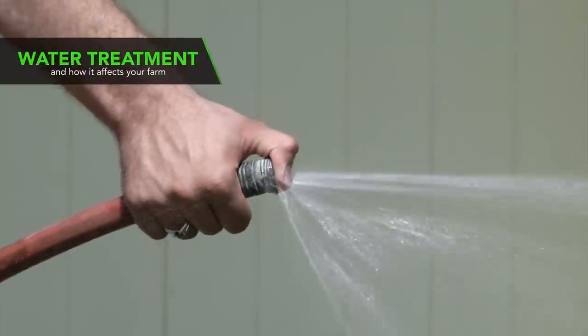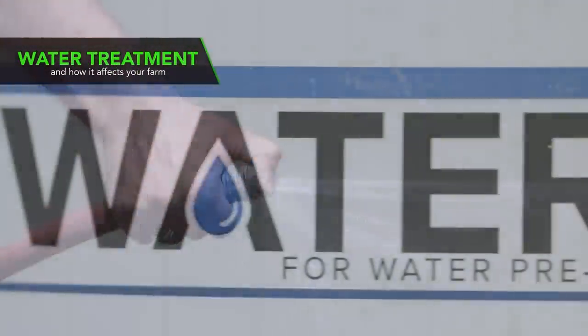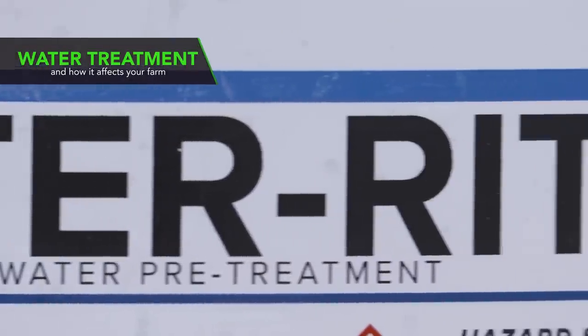Hello and welcome to Ag PhD. I'm Brian Hefty. And I'm Darren Hefty, thanks for joining us today. One of the things that you might not be thinking about could really have an impact on the performance of everything that you spray on your farm. What I'm talking about is water quality. We're going to talk about some of the water treatment options that you should consider for this season.